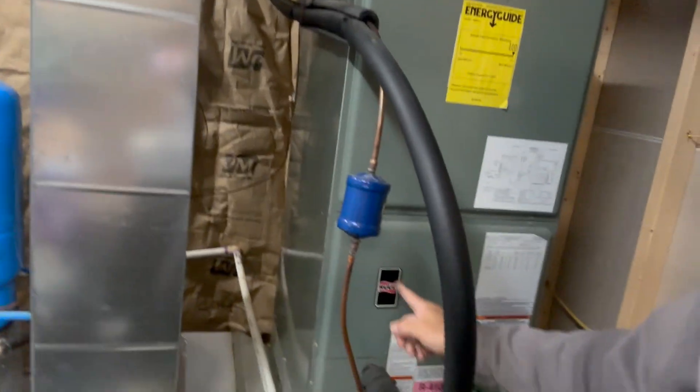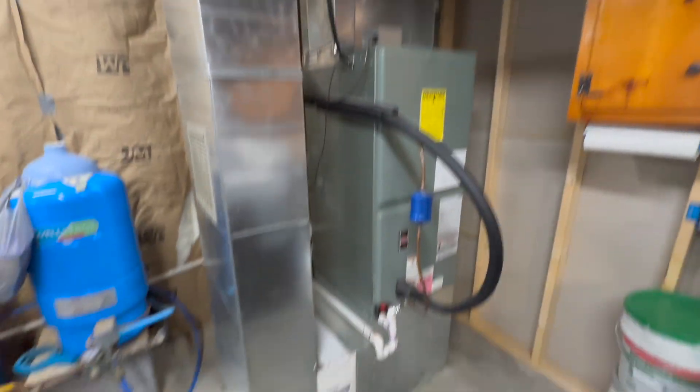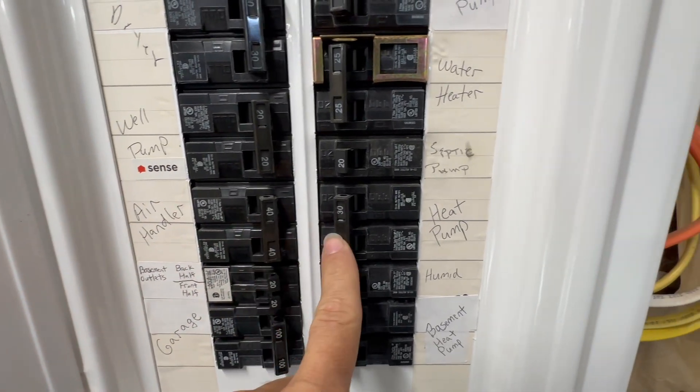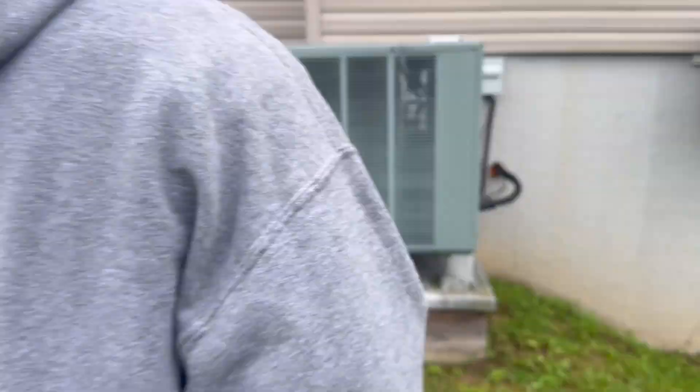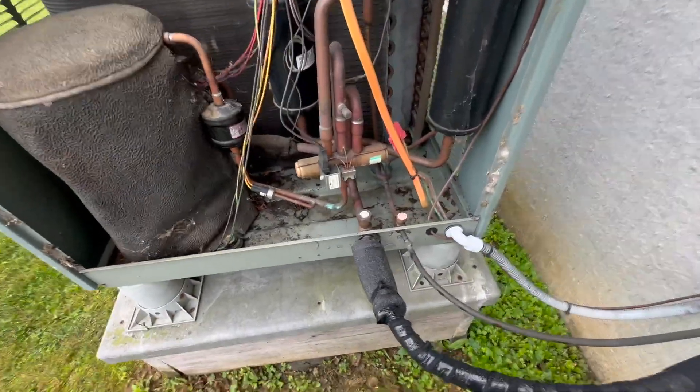Today we're installing a Bosch Ultra heat pump — not just your plain Jane Bosch. We're going to be replacing this Ruud system with a Bosch five-ton on four-ton air handler Ultra Series heat pump. This existing Ruud system is only about 12 years old, but the installation was not all that great. Even the breakers were not properly sized, so we're going to be upgrading those as well. The outdoor unit was set very unconventionally, so we're going to reset that too. This is an R-410 system.